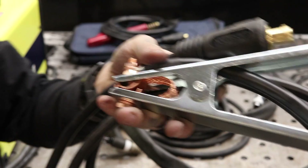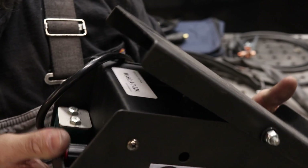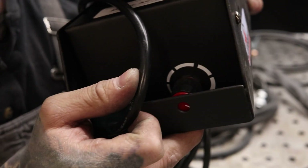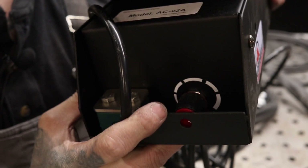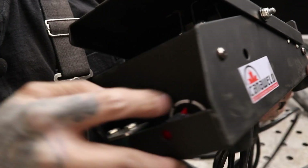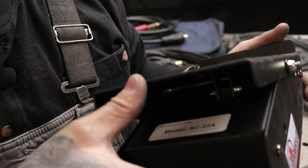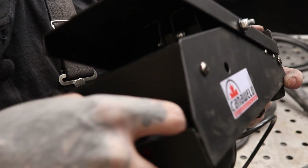The ground clamp is your standard clamp-on ground clamp — all it needs to do is carry that current. Now the foot pedal is interesting — I've never seen one like this. It has a knob on the inside, and the purpose of this is so you can actually dial in your parameters on the foot pedal to back off your max amperage. So if you have a lead foot and tend to slam it down, you can dial it back here so you don't end up dumping too much amperage. It's especially good when you're not sure where to set your amperage.